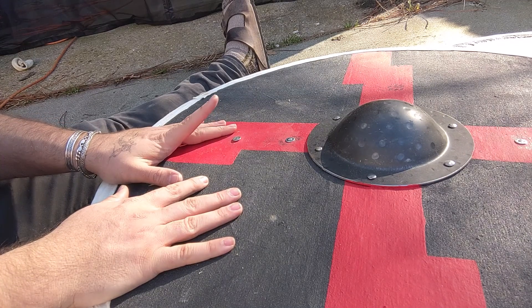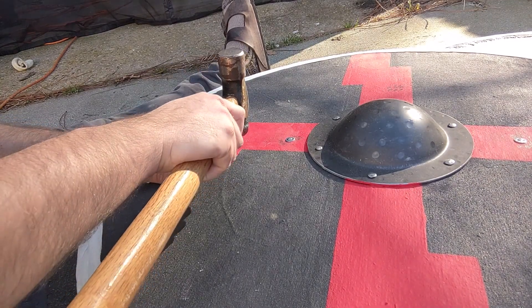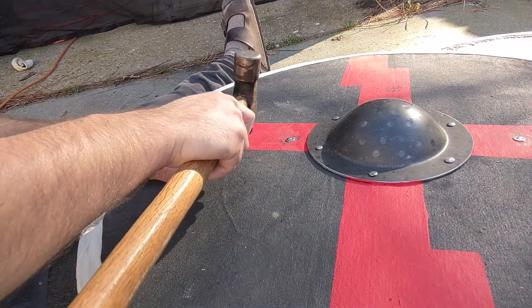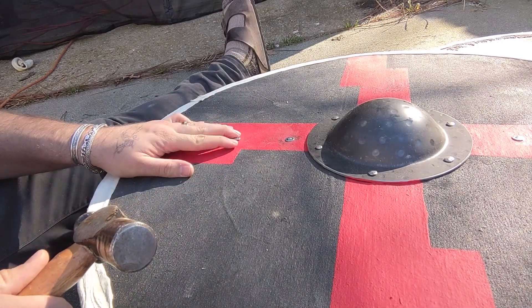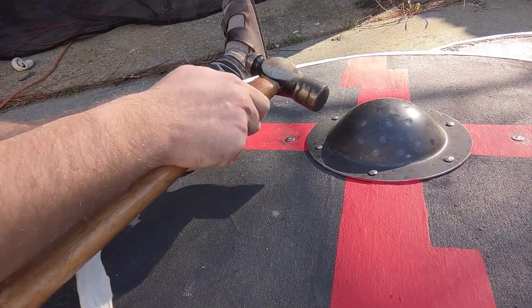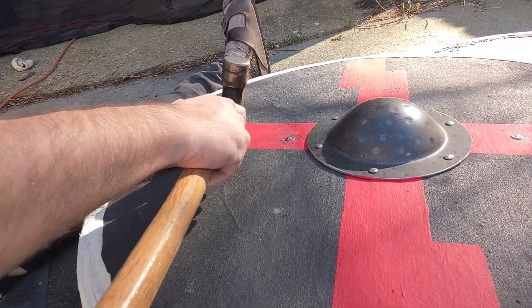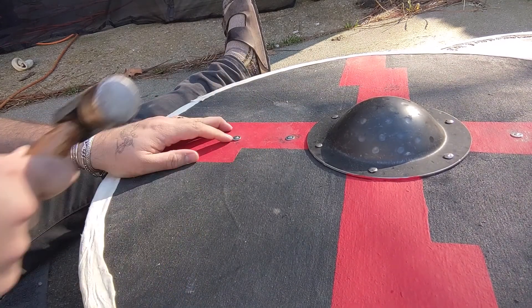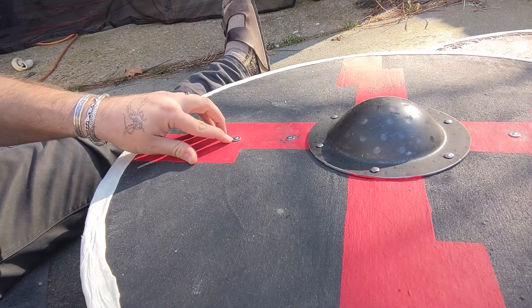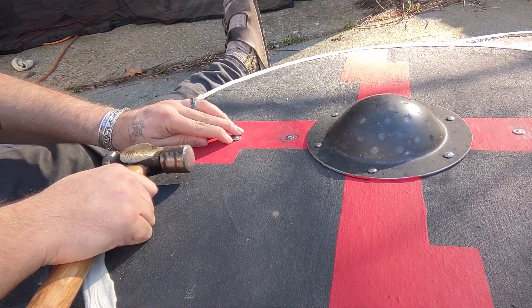You could also use a flathead screwdriver — there's a lot of different things you can do to hold that washer down. If you try to do it with your fingers you're probably going to whack your fingertips. You have the washer and really all you need to do is just slowly rivet just enough to get the rivet to create a lip over that washer so it doesn't move. It's not fully riveted down but there's just enough of a lip that the washer isn't going to move. You're not hitting very hard, taking it nice and slow. Then I'm going to rivet it a little bit harder to fully mushroom it out so the washer won't move at all.